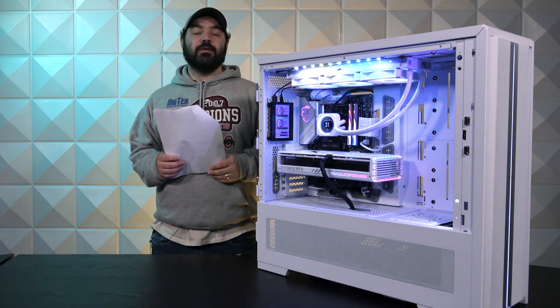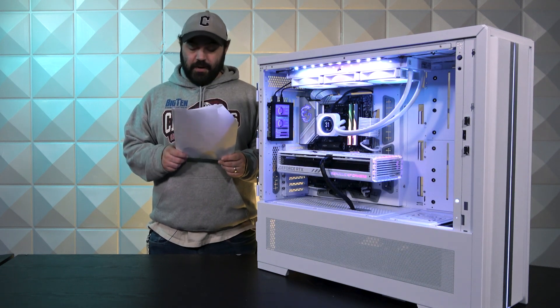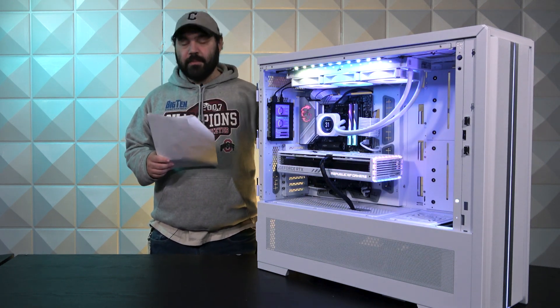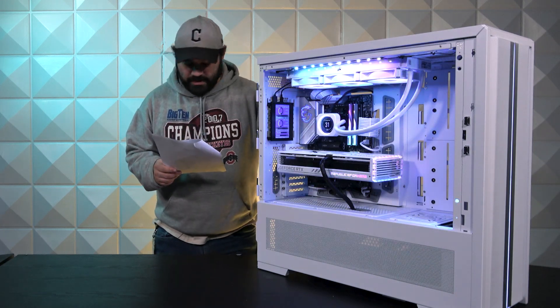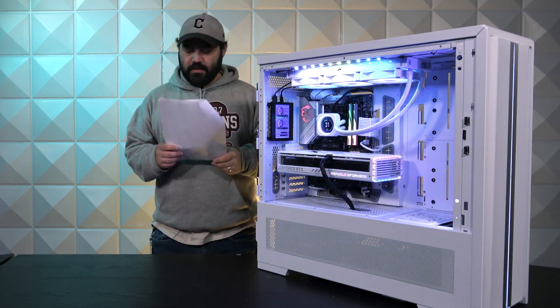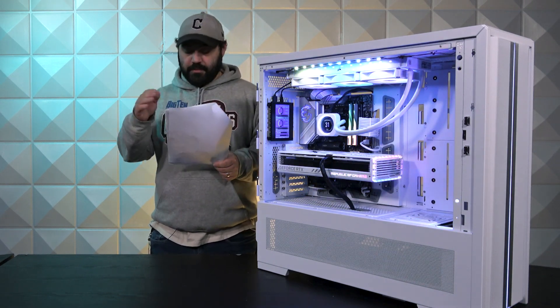Moving on to the power supply, we have an EVGA 1000G FTW 80 Plus Gold 1000-watt power supply. This is a fully modular power supply, meaning you can interchange all the cables. And that'll actually be important coming up here in a couple items down.